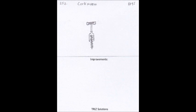The corkscrew made opening wine bottles much easier, cleaner, and more efficient. It also played a role in the growing popularity of wine as a drink.